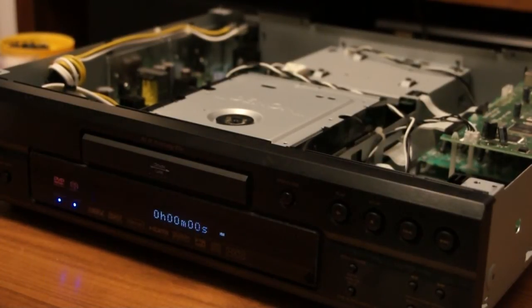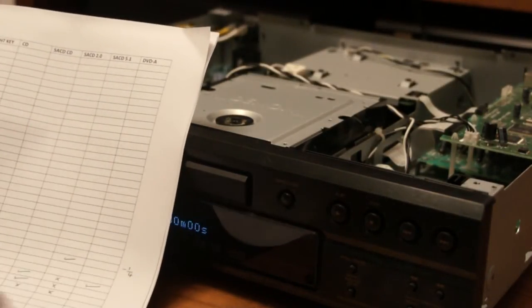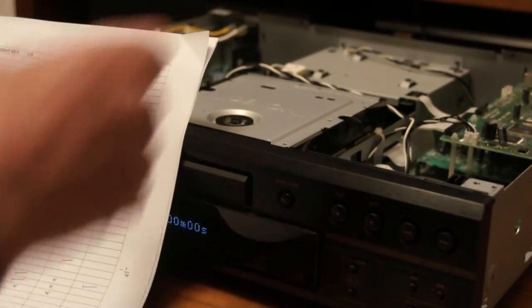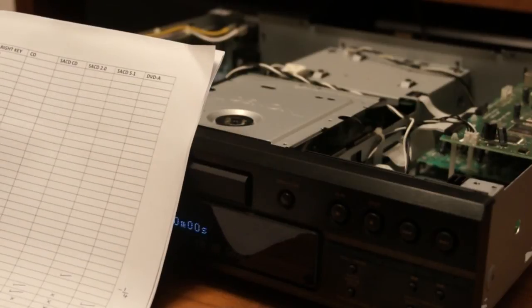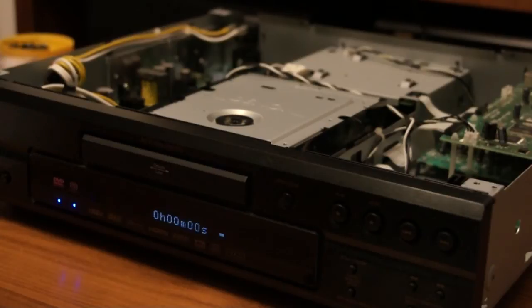I've been messing about a bit, using my little Allen key and a chart with all the different possible combinations in quarter turns. I didn't have to go very far. The right-hand one was normally three turns up from full down, and I took it back a quarter of a turn. The left-hand one is two and a half turns up from full down, and I took it down two quarter turns — half a turn.